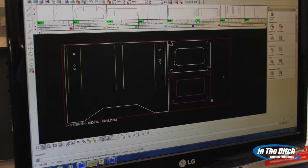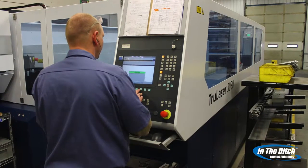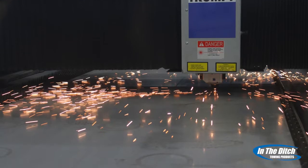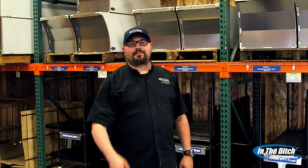After designing these items with our rapid prototyping software, SolidWorks, our In The Ditch team got busy laser cutting, bending, forming, and welding these items. The final products speak for themselves. Take a look at this clip from Stacy David's Gears and see for yourself.